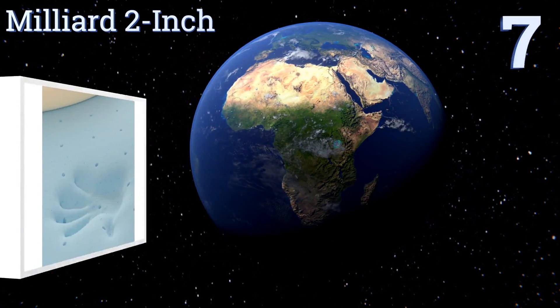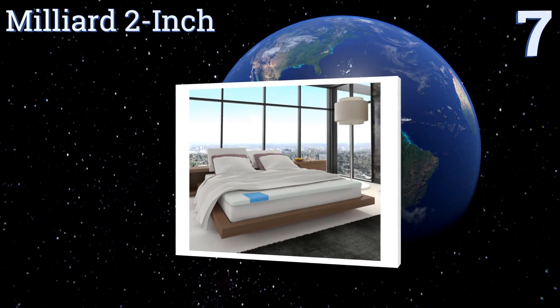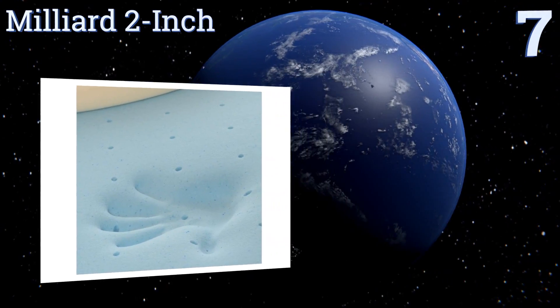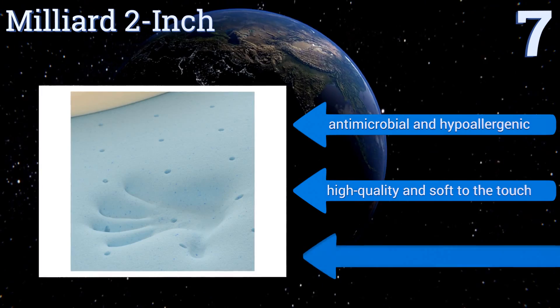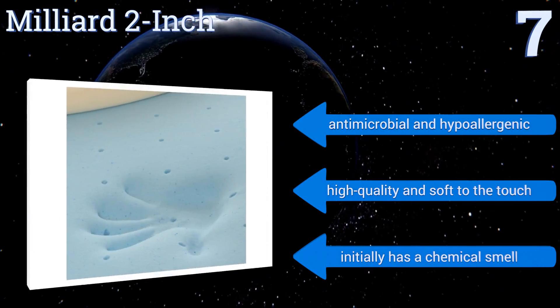At number 7, the Millian 2-inch comes with a removable bamboo cover that's designed to keep it from sliding around on a mattress. This model conforms to the body quite well, putting zero pressure on any area, so you never wake up sore. It's antimicrobial and hypoallergenic, and it's high-quality and soft to the touch.